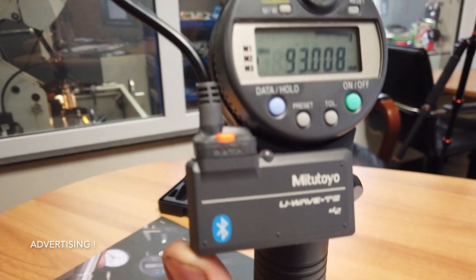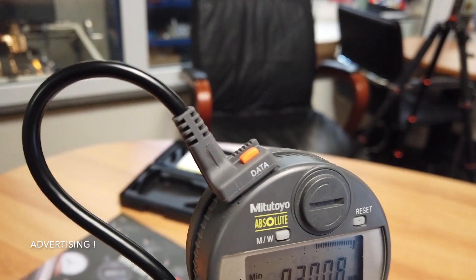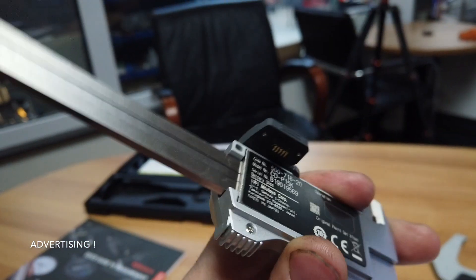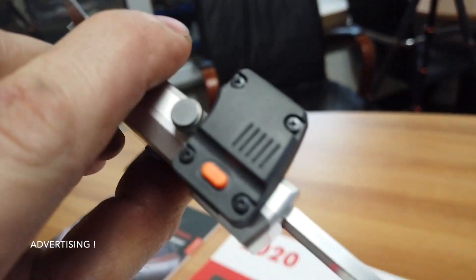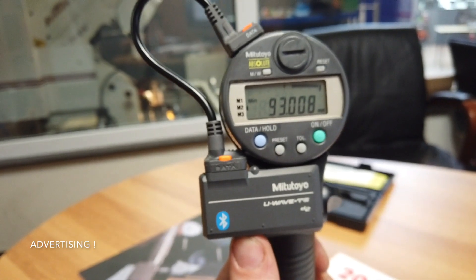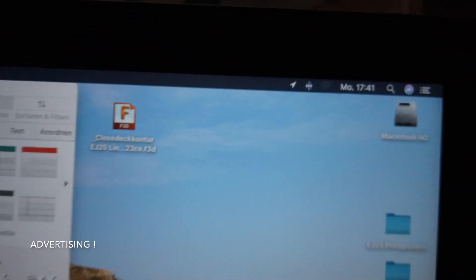It looks like this — here it is, only a small adapter with a cable. You can put it in here at the connector, or if you want, you can install it in the back of the caliper. You only have to adapt it. It is super easy to install with only one button, and it works directly. Anybody who can connect a soundbar or anything else with Bluetooth can do this — it's super easy.